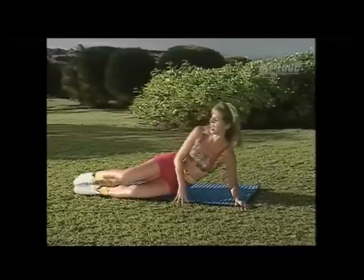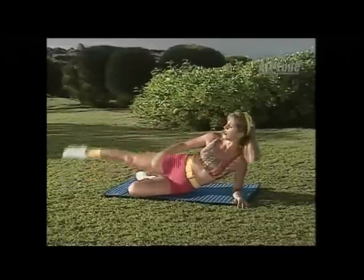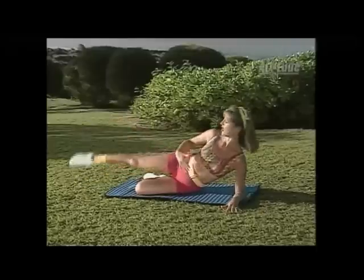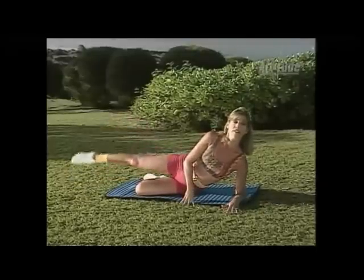Let's switch sides. Let's begin with the outer thigh again — lift and down. On this one I do want you to point your toe a little. Think about good posture now. Good form is very important — a few with good form is better than a lot with bad form; this way they're more effective.